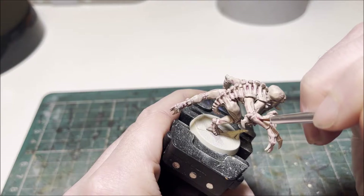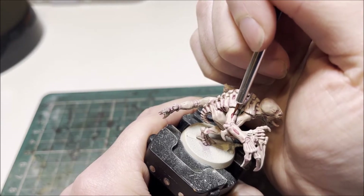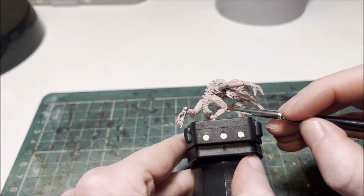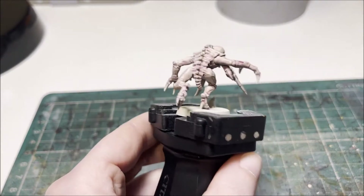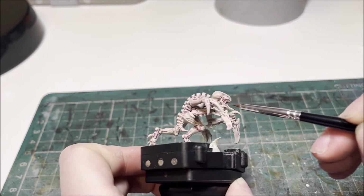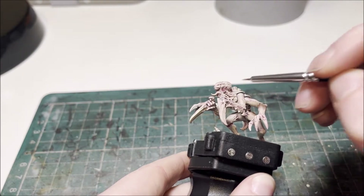I'd recommend using a slightly larger brush for mixing, but you'll want a fine detail brush to apply it because the areas are very small. Just get a little bit on your brush at any one time and apply it to the miniature, working on the little arm crevices, being as neat as possible. You can also put little bits in the face slots to darken those down a bit, which makes it look a little bit more flesh-like. Work your way around and anything you want to make darker you can do, then let that dry and move on to the next step.